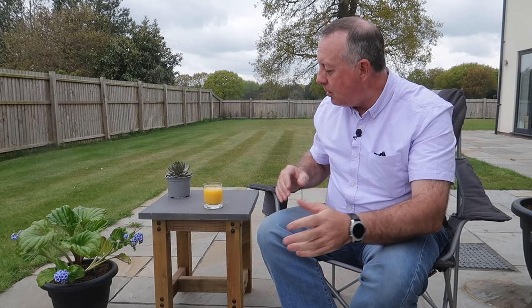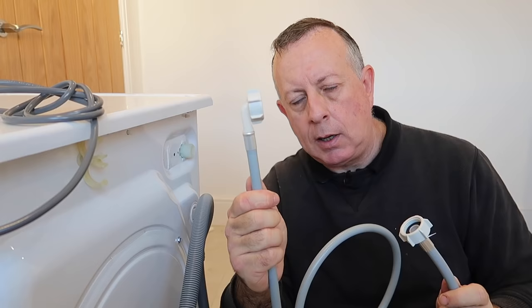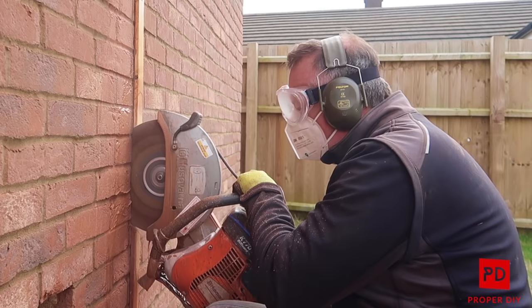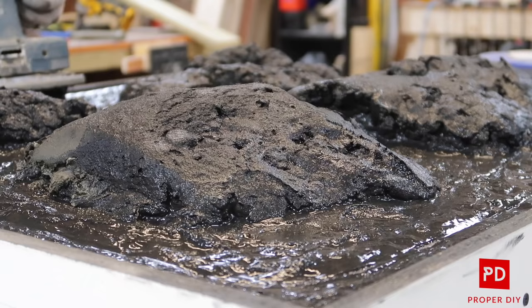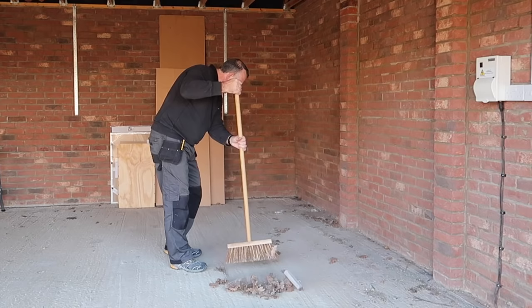This weekend is the Makers Central Show at the NEC, the 30th of April and the 1st of May, and I'm going to be there on Stand C13. Going along the makers theme, I thought this week I've got to make something, so I'm going to show you how I made this really nice outdoor coffee table that anyone can do with any tools. I'm just spending a few minutes relaxing in the garden before I get in the car to go off to the NEC, so go and see the worker in the garage and he'll show you how to make this coffee table.